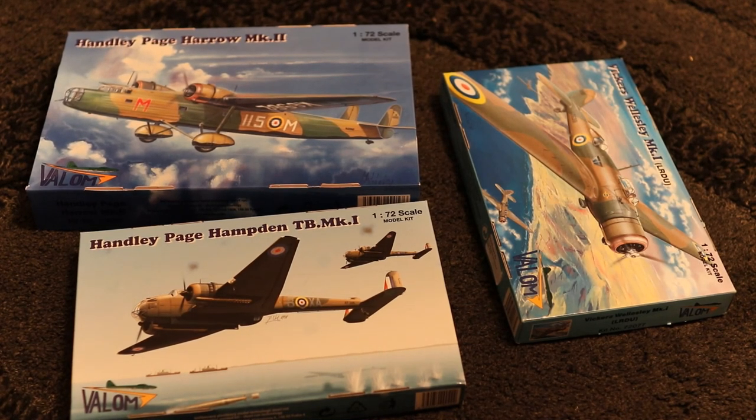Hello and welcome to another inbox review. This is labelled as the Handley Page Harrow inbox review, which it is, but I also wanted to show you the Vickers Wellersley and the Handley Page Hamden. I'm going to do this as a three-part inbox review video because these are all from Valum. These are what you call short-run kits — they produce only a few, but that means you get some very unique aircraft that the main manufacturers aren't really producing, certainly not the Harrow or the Wellersley, so Valum is basically your only game in town.